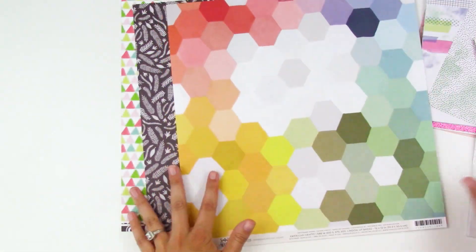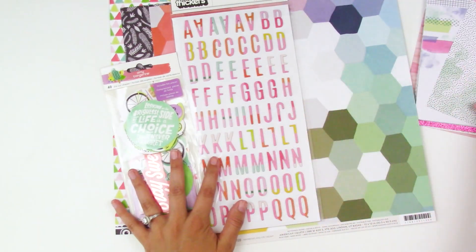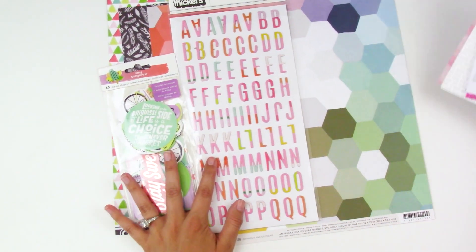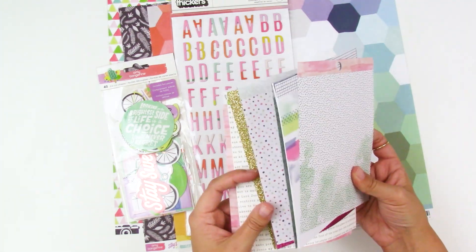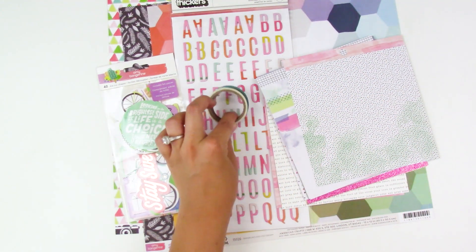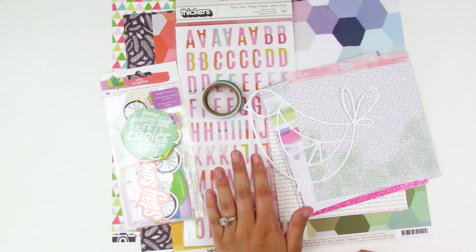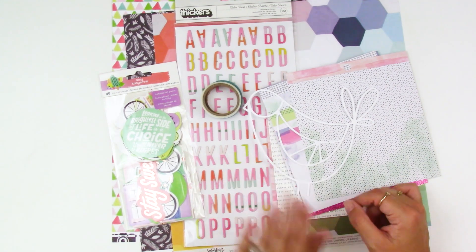So there's a look at the petite kit — lots of goodies! I've got some 12 by 12 papers, die cuts, thickers, lots of fun six by six papers including specialty papers, two rolls of washi tape, and my cut file this month. That is awesome — so there's a look at my April petite kit.